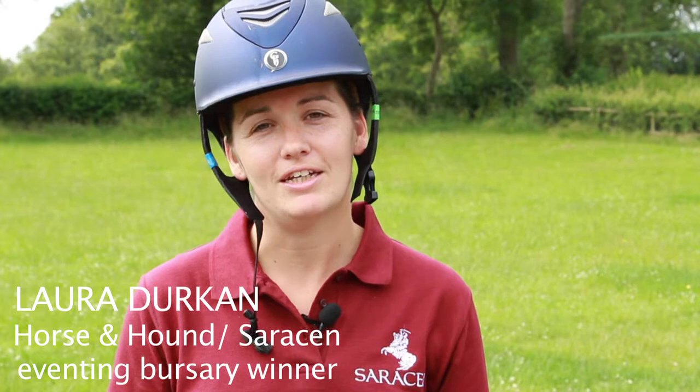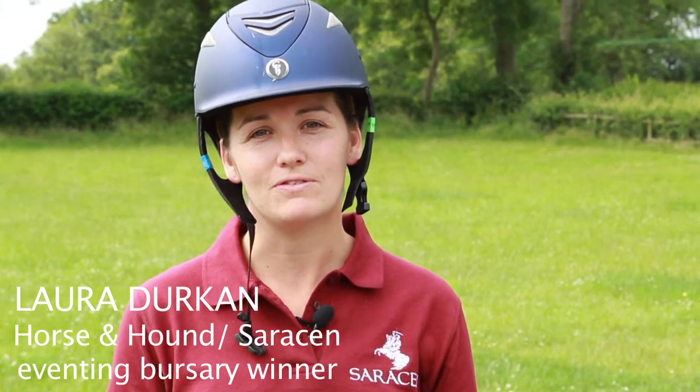Hi, I'm Laura Durkin. I'm here as the winner of the Horse & Hound and Saracen Horse Feeds Eventing Bursary for my first lesson with Spencer Wilton.